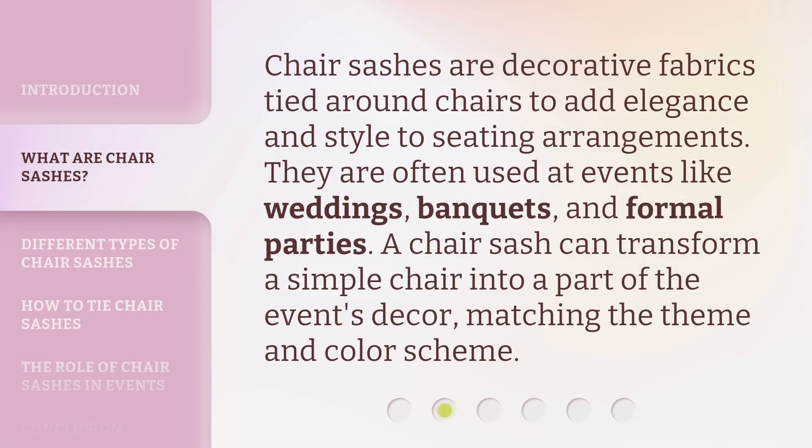Chair sashes are decorative fabrics tied around chairs to add elegance and style to seating arrangements. They are often used at events like weddings, banquets, and formal parties. A chair sash can transform a simple chair into a part of the event's decor, matching the theme and color scheme.